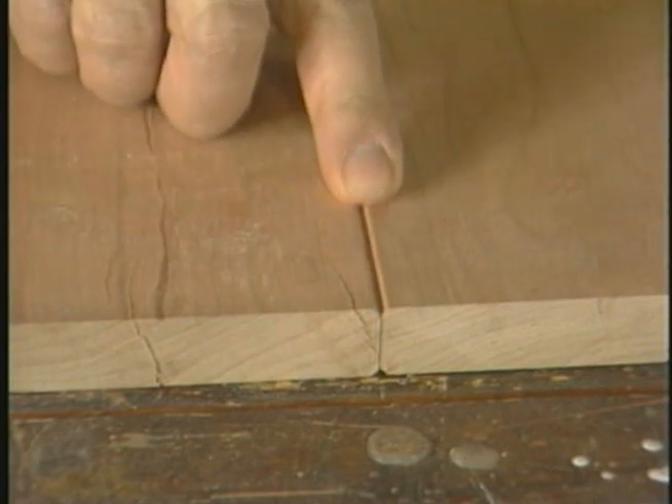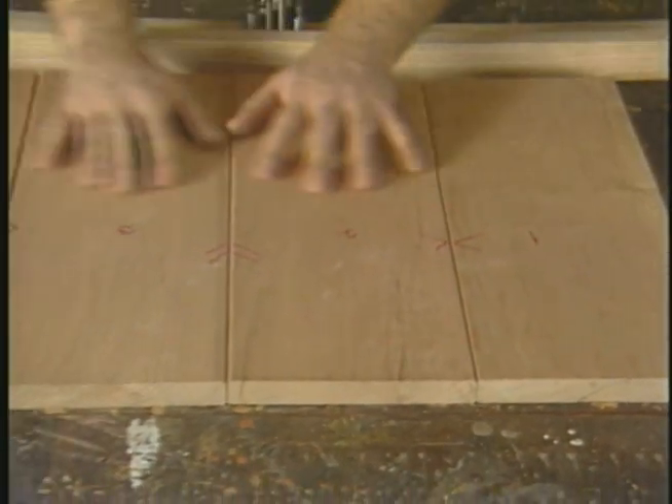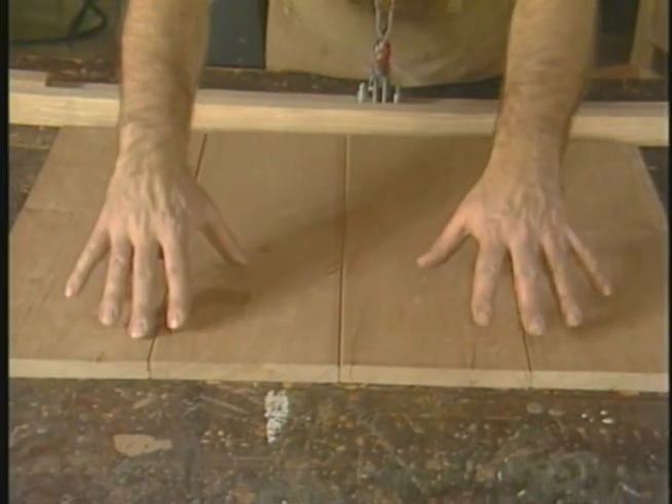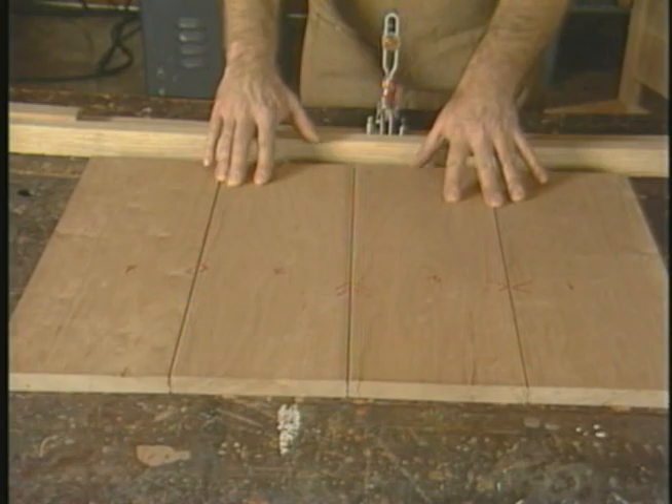These bevels, when put together with other boards, form V-grooves which, when the entire panel is assembled, give strong vertical accents that are part of the overall design of the completed piece. However, the router is also a very useful tool for doing more than edge treatment — it can also do some sophisticated and complex joinery.